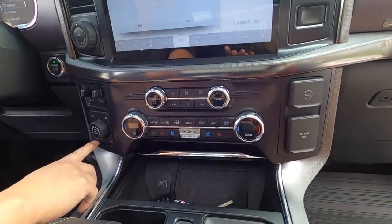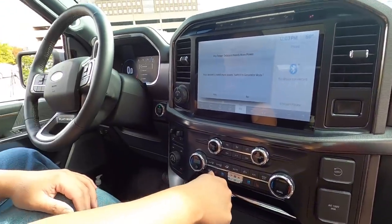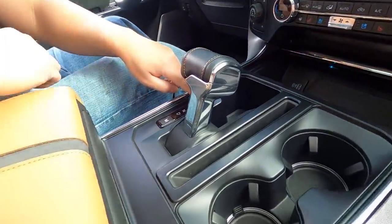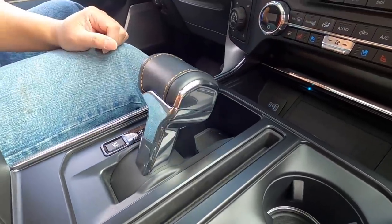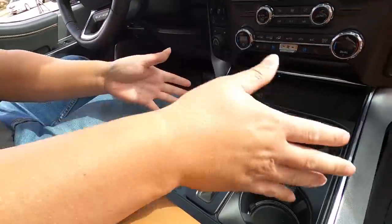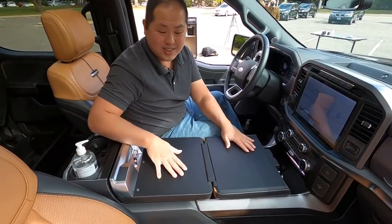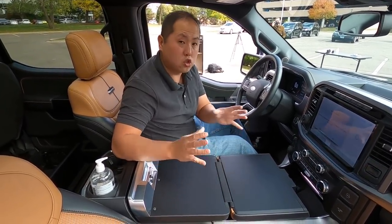For four-wheel drive you have auto, low, high, and two-wheel drive. The climate control is easy to understand. You also get a heated steering wheel, ventilated and heated seats, a wireless charging pad, and a USB port. The shifter can actually fold flat — and the car is on, so you can do this while driving. The purpose is to create a flat surface where you can put your laptop, your lunch, or fold it out into a work table. No other truck does this — Ford is really putting in the little things to make it useful for work.